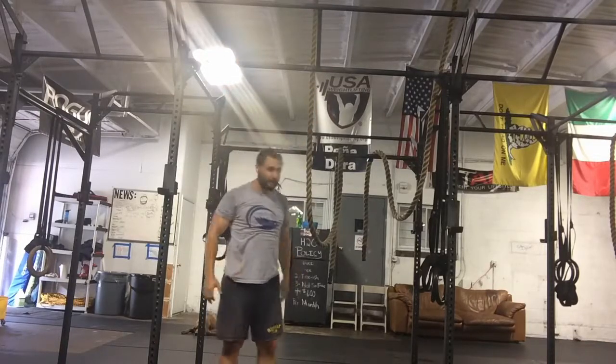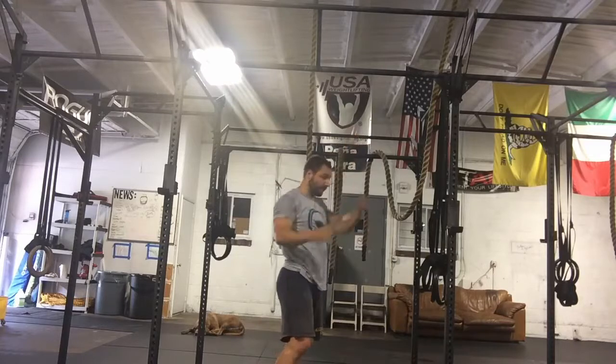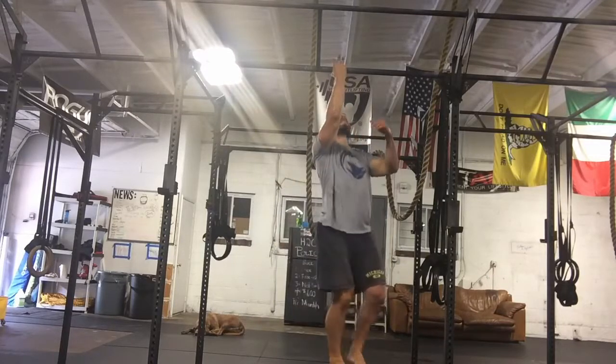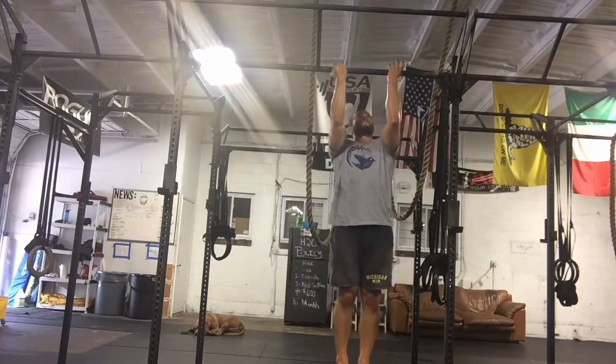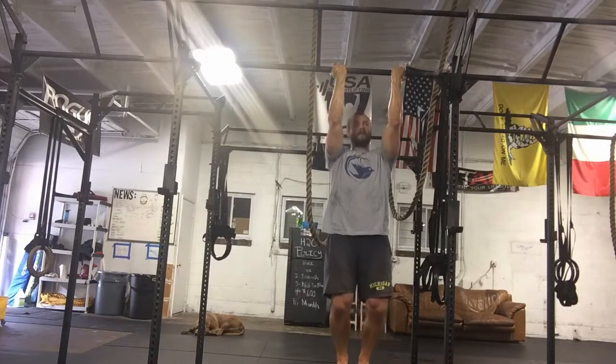So I said eight, should have chalked up a little bit before. About fifteen seconds of rest or so.